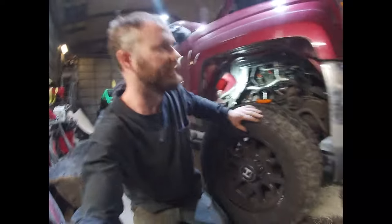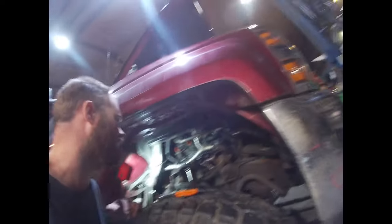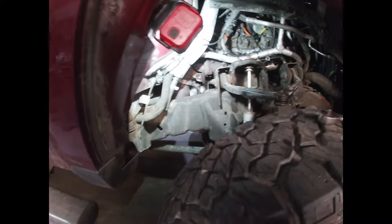Today we're working on this 2015 LML Duramax. We actually just put a motor in this - the motor dropped the cylinder. What I want to do is show a quick, real easy way to replace the starter in these trucks.